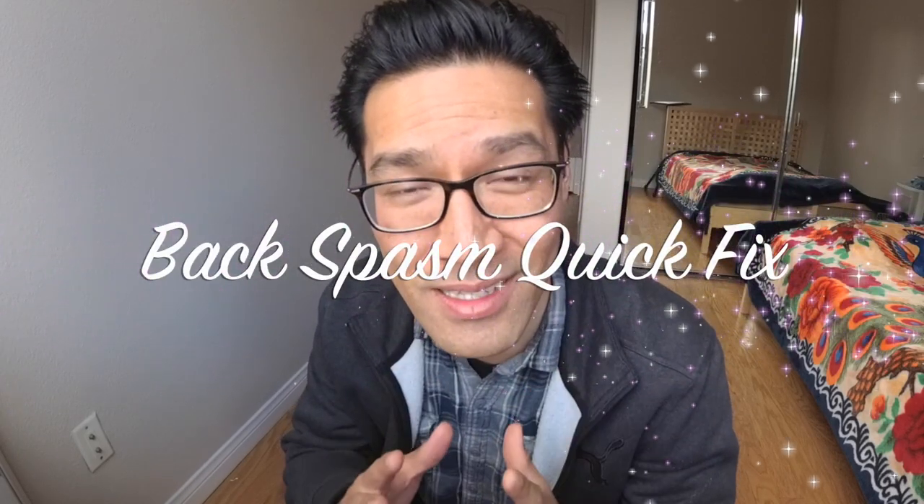Hello, Mika The Wedding Singer here. I'm going to teach you how to fix your back spasms instantly, very quickly. It's called knuckle acupressure massage.